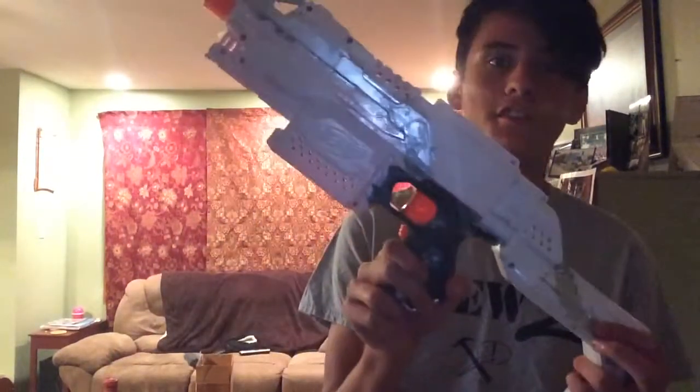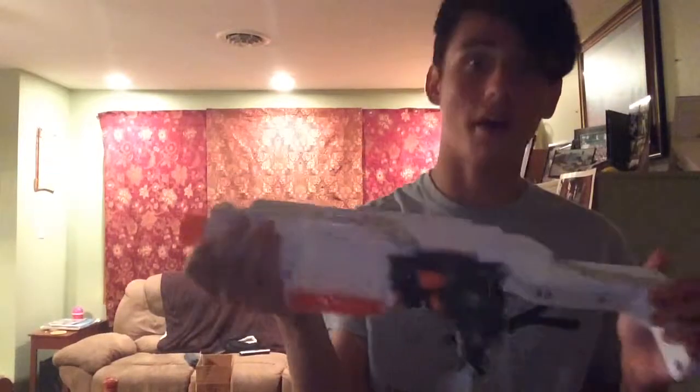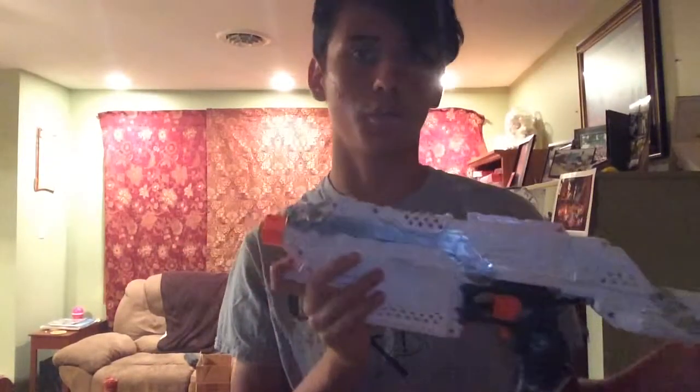Hey guys, what's up? It's Evan here for another video. Today I'm going to be talking about my Strife's paint job. It hasn't been modded yet, except for basic lock removal, as you guys know.